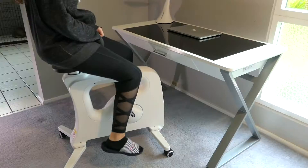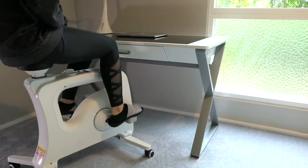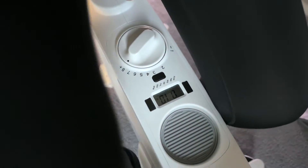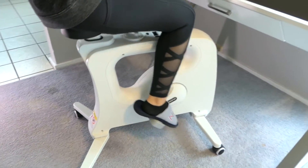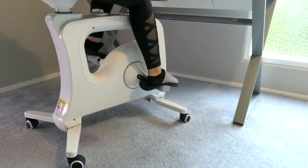Mila is going to demonstrate the bike. The seat is all the way down and as you can see it's as simple as getting on and start pedaling. This is definitely for adjustable desks only. She's got it all the way to the hardest resistance — how hard is it to pedal? It's like you're climbing a mountain.